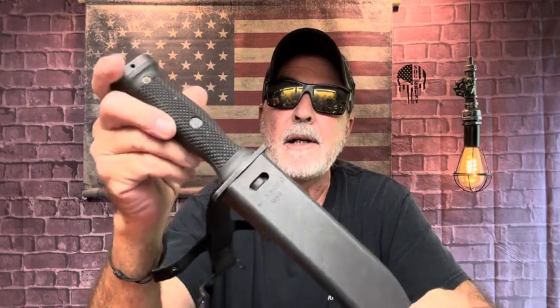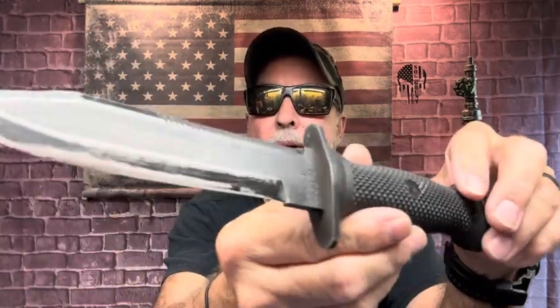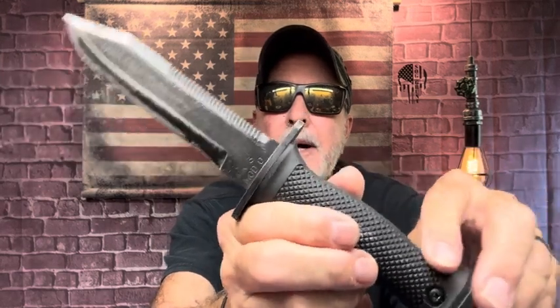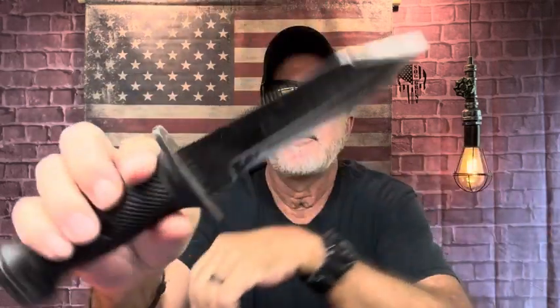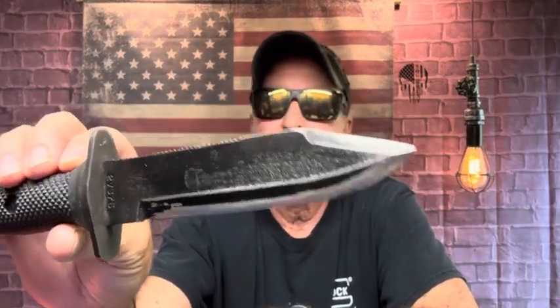This morning you all saw me bring out this Ontario MK3 Navy knife, and it's just been sitting out here. I'm not taking it inside, and I got to thinking — I never did do a short video on this as far as throwing, and I'm not sure about sharpening, so I might do them both just to practice with you guys.